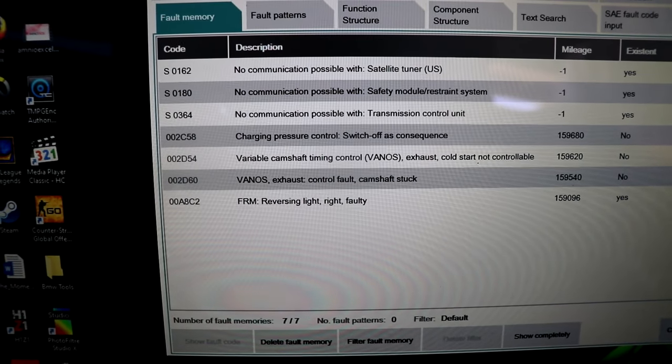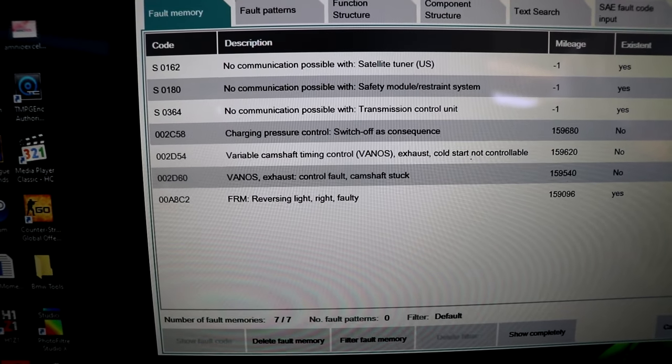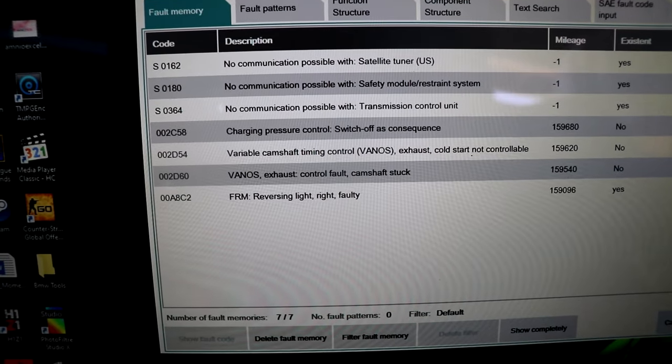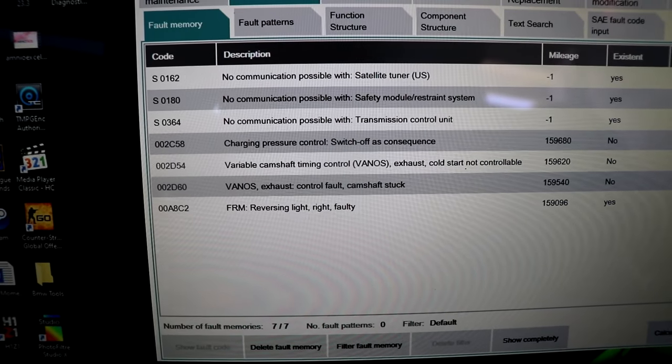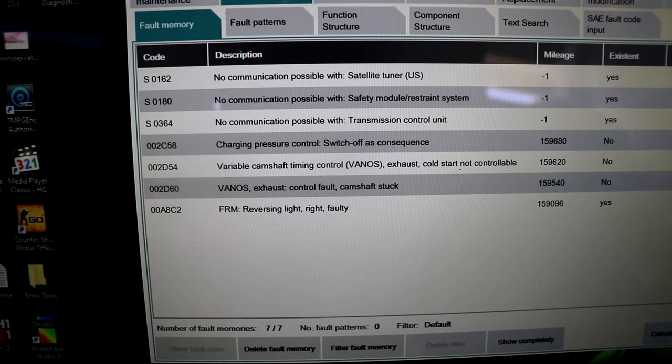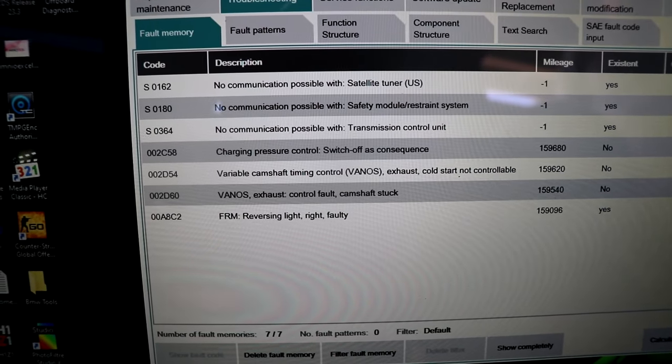We've already taken it out and attempted to clean it and bench test it, put it back in, drove it around. It lasted for a day or two and it's back on, so this solenoid is faulty. Let's jump on the repair.